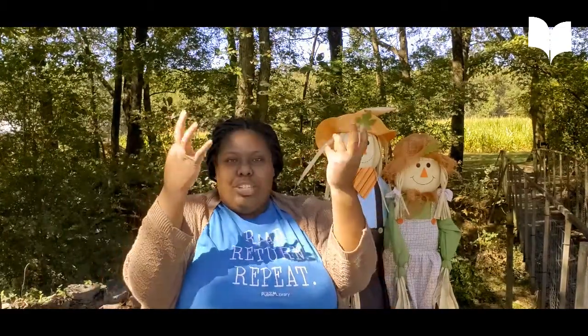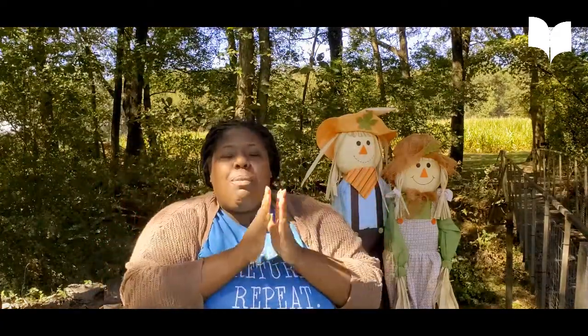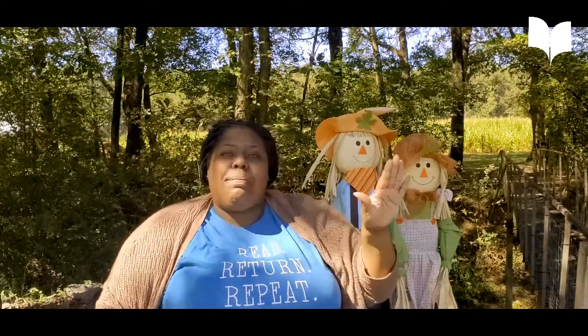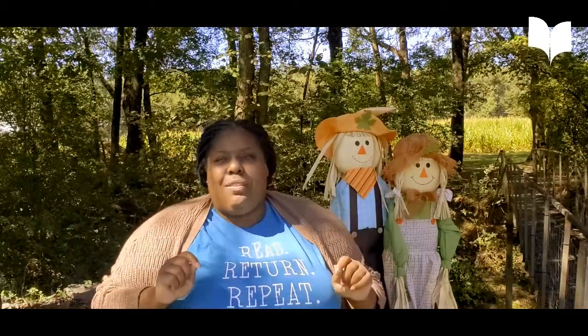So everybody stretch your fingers with me. When we do sign language, we talk with our hands. So what I'm going to teach you today is not fully ASL. We're just going to focus on a few words, and be sure to ask people in your Deaf community near you to make sure we're doing these right, because we don't want to offend anybody.